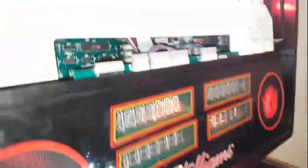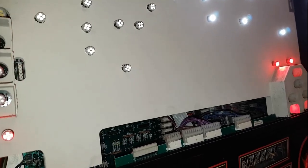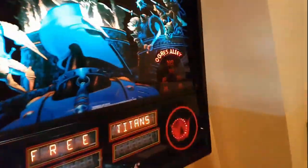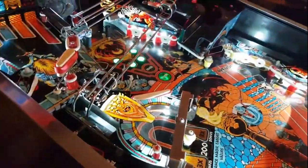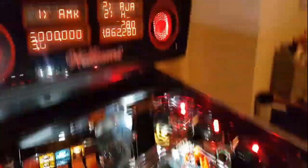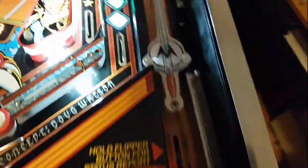Those lights on that side look dim - that's weird. Sometimes they do that - maybe they need to warm up? Another day: I was talking to Doug. He told me the dim lights on one side are probably a loose solder connection or a cold solder joint from when I was soldering the new spotlights. That makes sense.